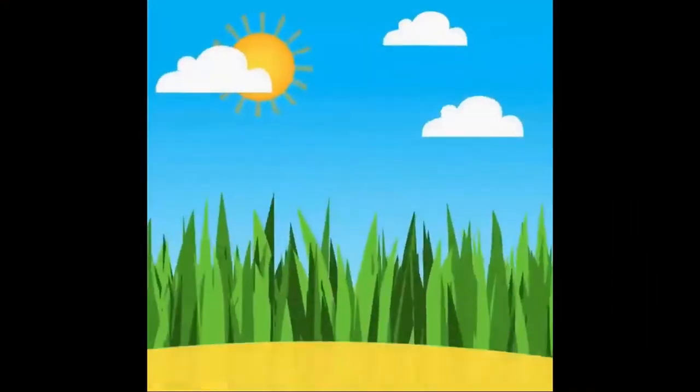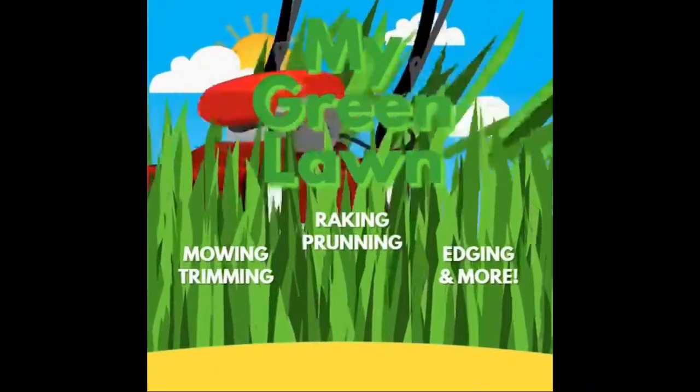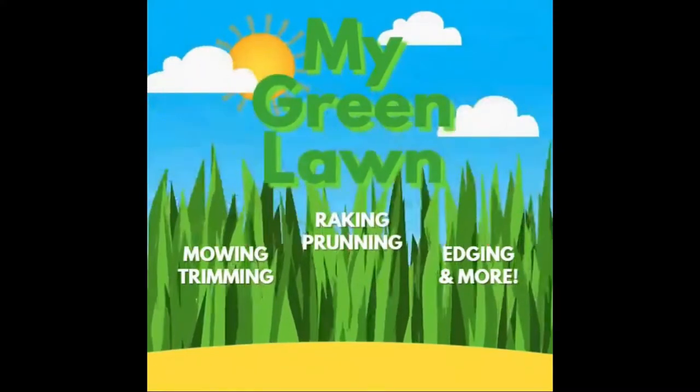Today we're going to talk about a toe-behind air compressor I just bought, so let's get started. Welcome back to my green lawn. I purchased a toe-behind air compressor — I had no intention of doing such a thing, but I happened to see it, stopped, and bought it.